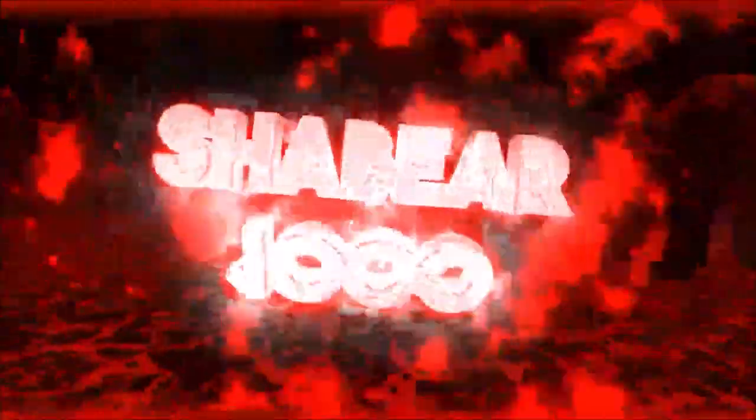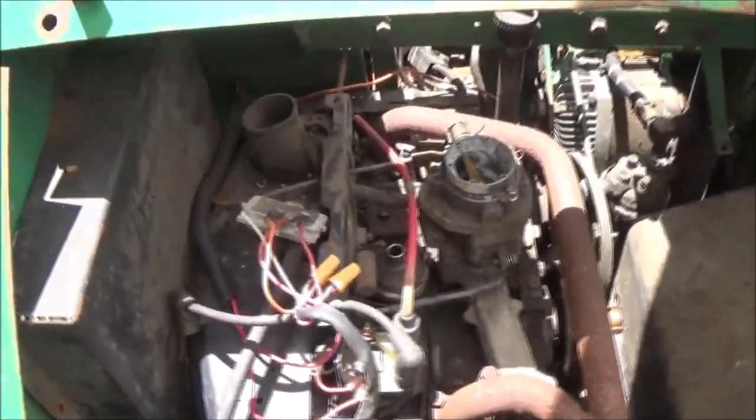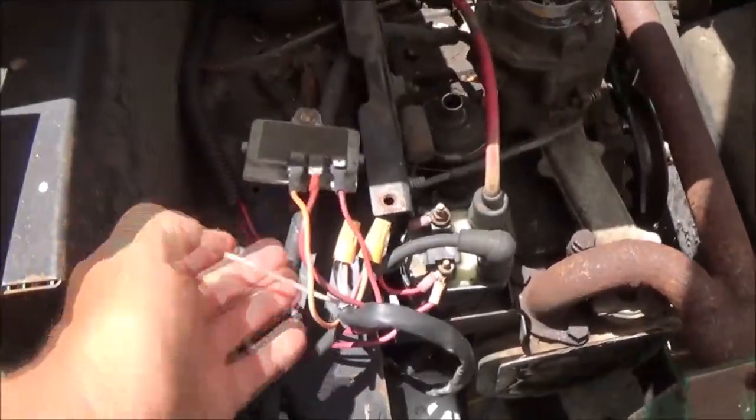Hey guys, Shaber 1000 here. Today we're gonna pull the engine off of this Twin Track 2000 - stick with me, let's do this together. The first thing I want to do is unhook all the wiring. I won't have to unhook the starter which should be down in there, but first I've got to pull this side off.